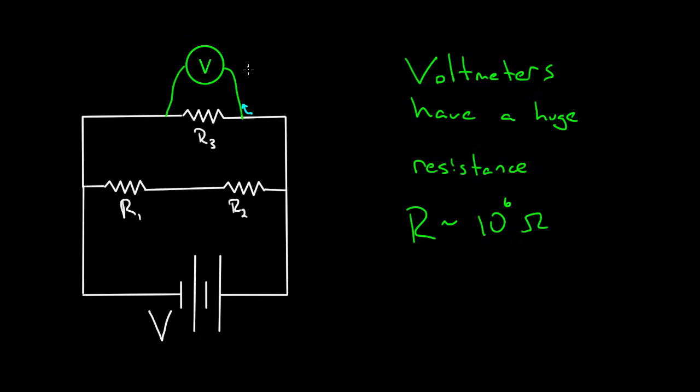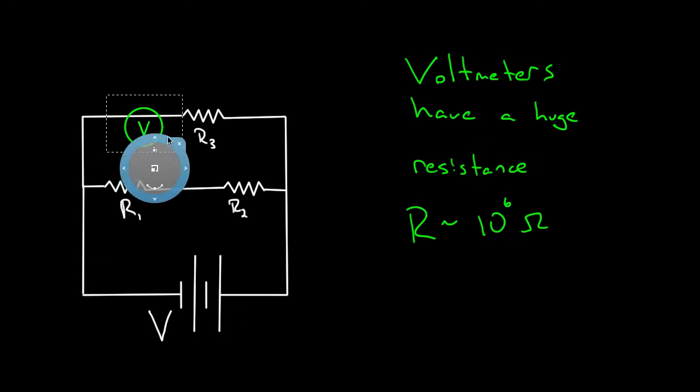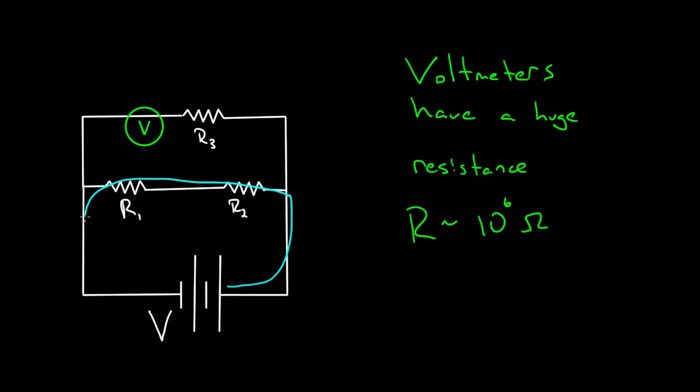What would happen if you hooked up a voltmeter in series instead of parallel? Since voltmeters have huge resistance, you probably wouldn't break it. But the current coming out of the battery would have a choice between going through R3 plus the voltmeter, or through R1 and R2. With millions of ohms in the voltmeter path, all current just skips that branch entirely. Hooking a voltmeter in series kills off any current through that portion of the circuit. You won't break it, but you still mess up your measurement because it wasn't designed to be used that way.